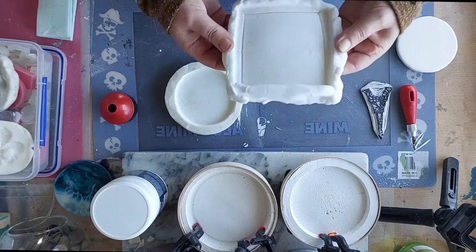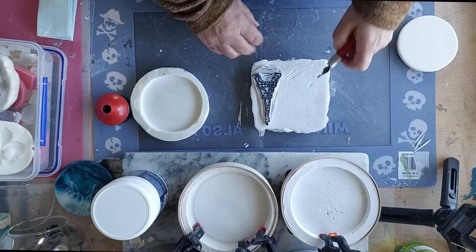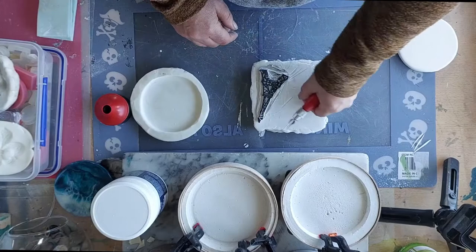This one didn't turn out so great — the mold itself is perfect but my shaping of it was atrocious. So what I would suggest, instead of throwing it out, you can actually turn it into a stamp by carving it out with a carving tool, just like that, and do the shape that you want.